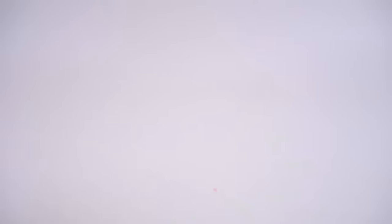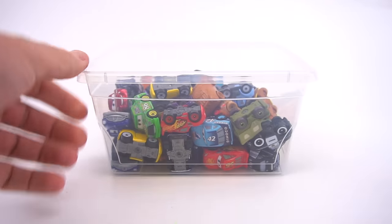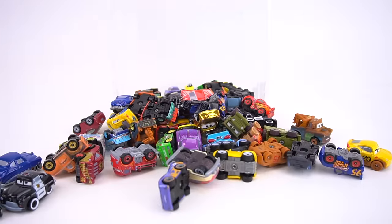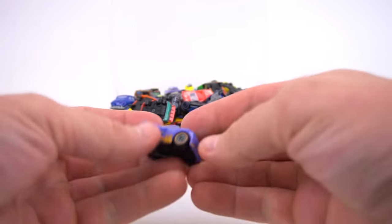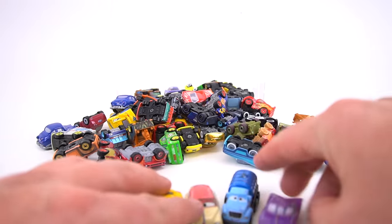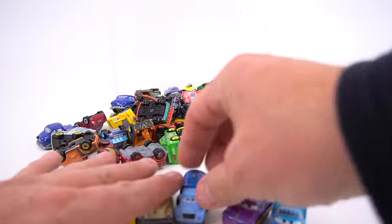Hey guys, welcome to Show and Tell Toys. Alright guys, in today's video I've got a box of Disney Minis. Check out all these — there are so many new Minis out. So let's line all these up really quick.